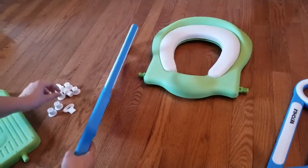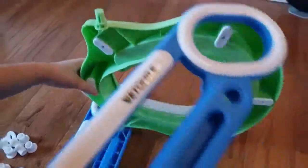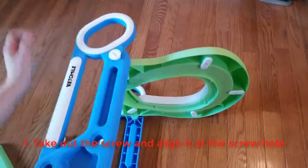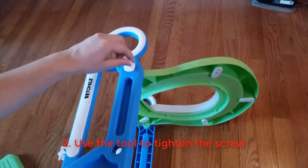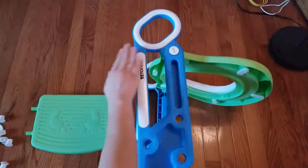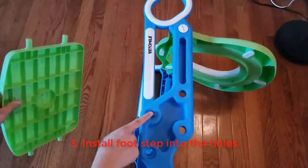Here are all the screws that come with it. First, you want to put the seats in place just to hold it, and then put one screw in. It comes with two little keys that you can use to help install the screws. After you put the screws on both sides, you can install the steps — all you have to do is put it on the upper side of the holes.